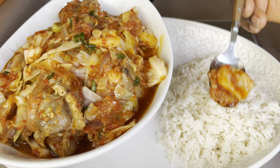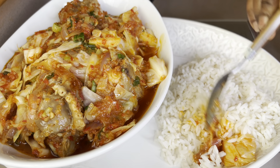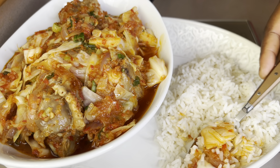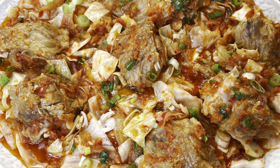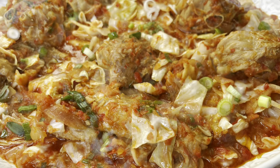Hello lovely family, welcome back! I hope you all are doing great. Today on the menu is this mild watered cabbage sauce — super healthy with just a few ingredients. This recipe should be added to your family menu; your family will definitely fall in love with it. So keep watching, let's dive into it.